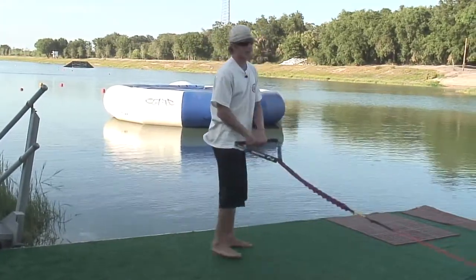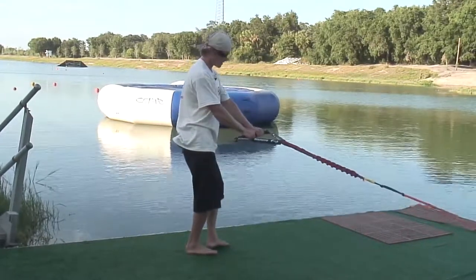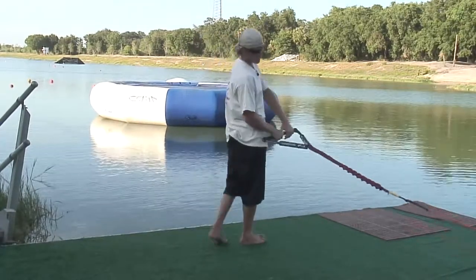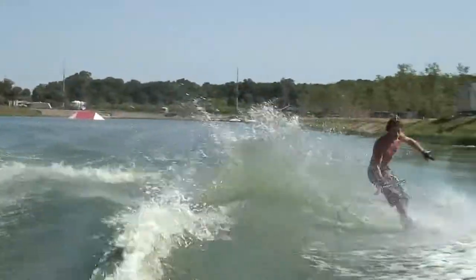That's all you got to think about right there. When you get the ski backwards like that, all you're going to do is take your hip, put it right up here into the handle, and then you just enjoy the ride, absorb the landing.